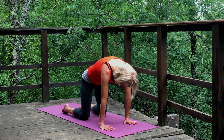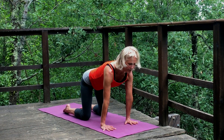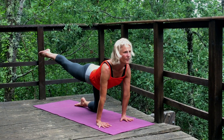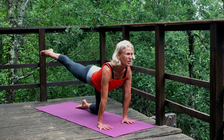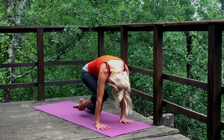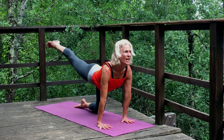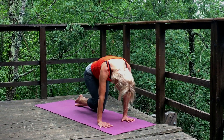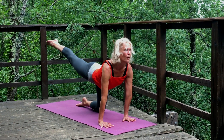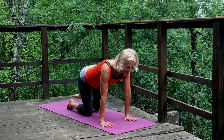Inhale and exhale. Let's inhale to neutral spine, feel the stability of the palms, and extend the right leg — lift the chin, neck is long. Breathe in, and as you breathe out, round and bring the face and the knee toward each other. A couple more times: inhale, extend; exhale and round. And again — inhale, extend and pause. Then bring that right knee back. Let's go to the other side.